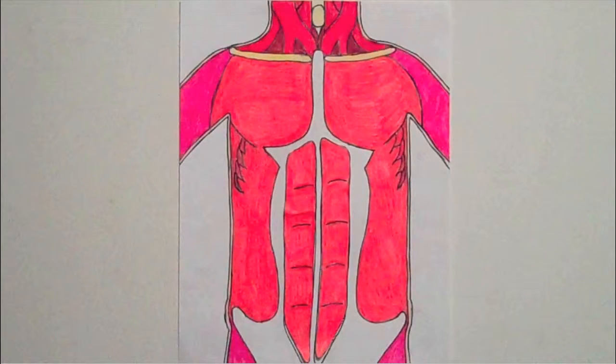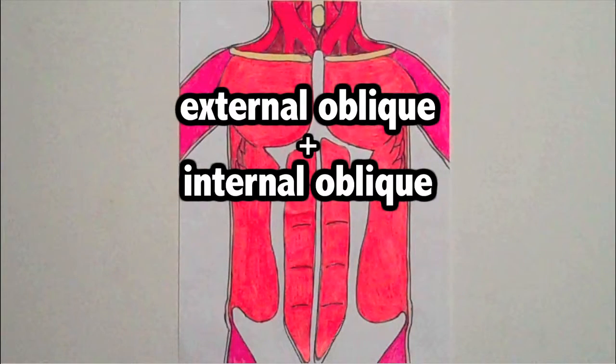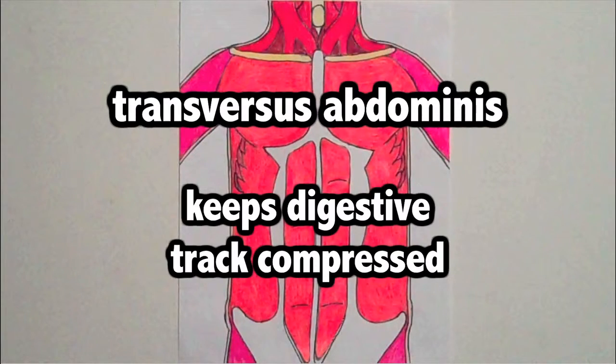Along the sides of the body are the external oblique, internal oblique, and transversus abdominis. Both external oblique and internal oblique help stretch out the backbone — they do the exact same job. It's just that the external oblique is on top of the internal oblique. The transversus abdominis helps keep the lower portion of the digestive tract compressed.